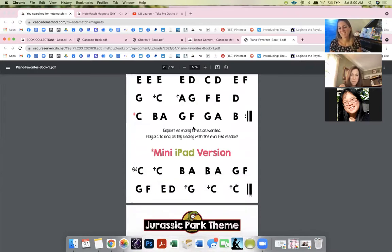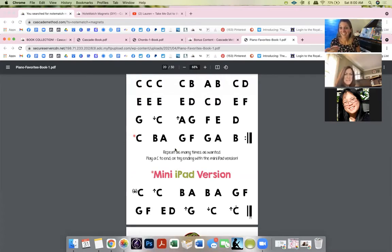Heart and Soul — some kids can never end the song! There's a mini iPad commercial reference. You can loop it however many times, like the original or improvised, and then when you're ready, do the mini iPad version.